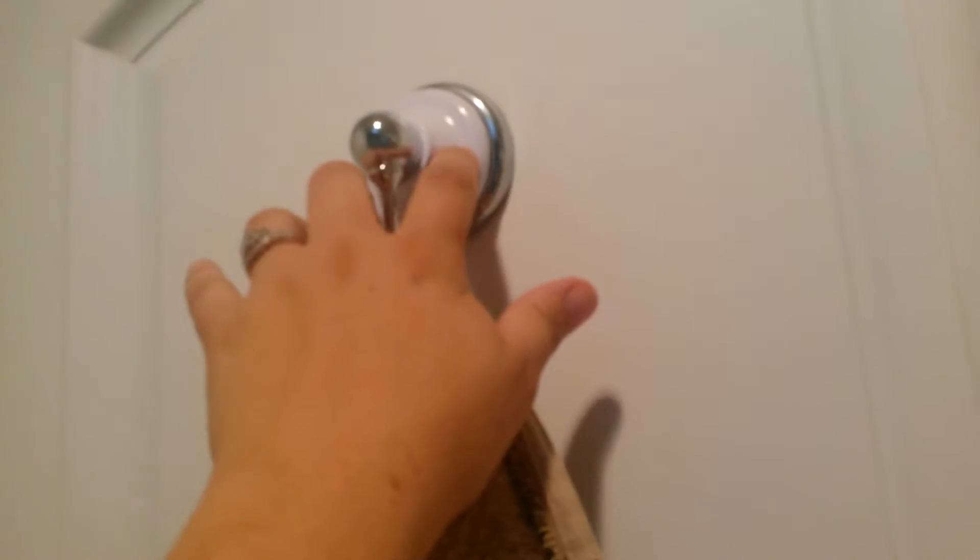Hi guys, I'm going to show you today how we decorated our guest slash kids bathroom on a really cheap budget. This is my entrance to the bathroom. Our whole fixtures and faucet everything has this porcelain silver look, so it's kind of like a country-esque look.